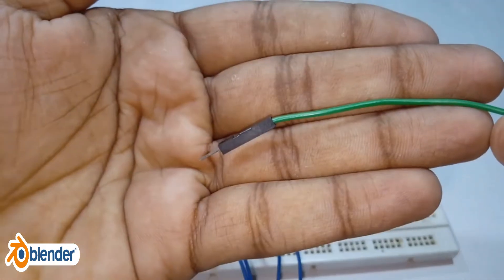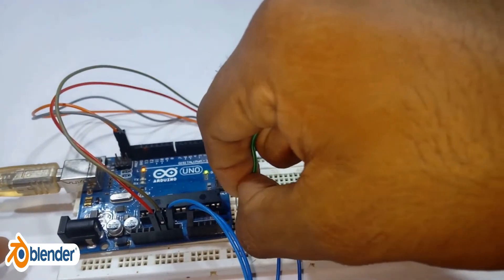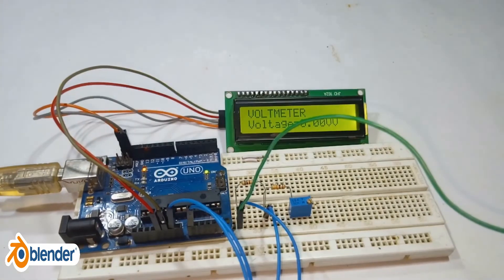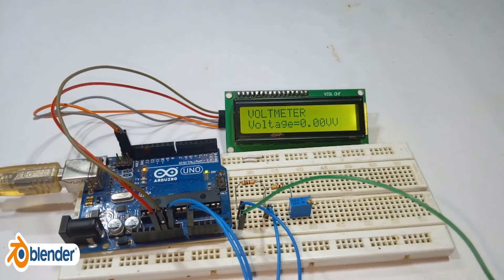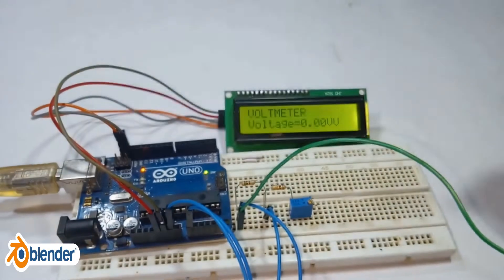I am using a variable power supply for demonstration. Note: the ground of the voltage divider and the ground of the Arduino should be connected together.